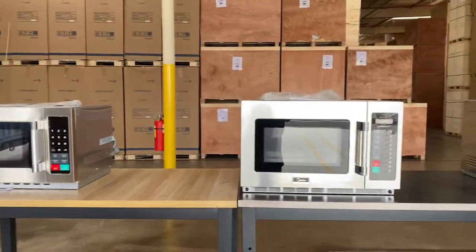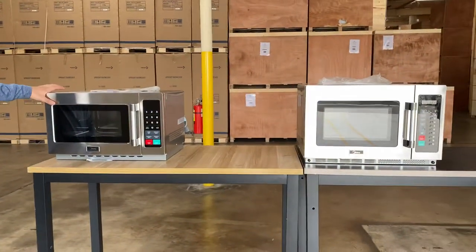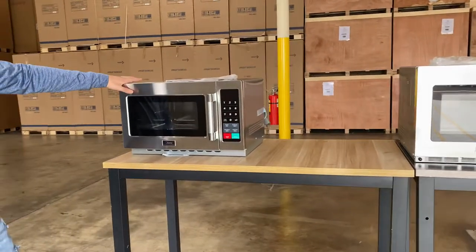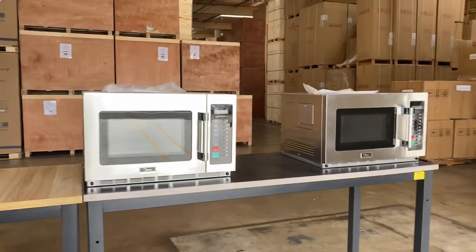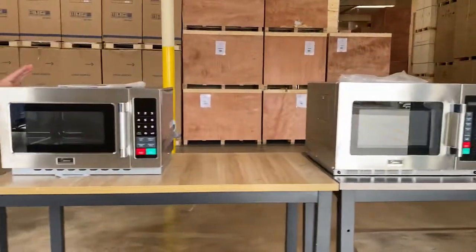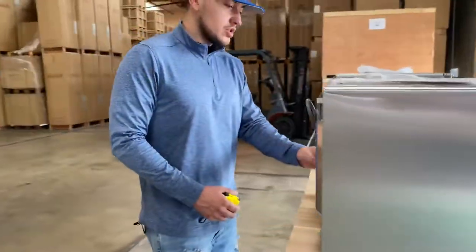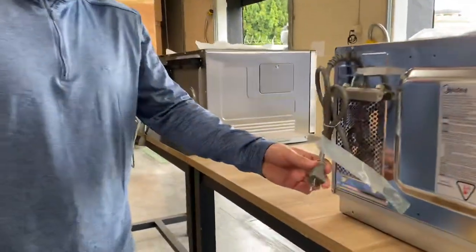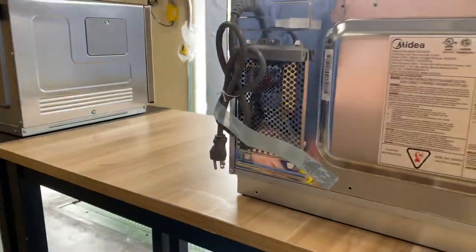Obviously, the only difference is going to be the wattage. For the first one over here, this is going to run on a 110 volt unit, and the second ones are going to be 220. I'm going to go ahead and show you this one first — show you the plug, which will be located on the back. It is the 110 volt unit with the standard US plug.